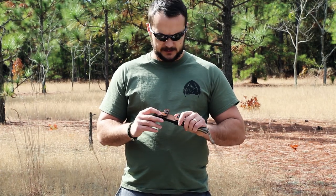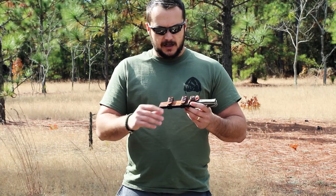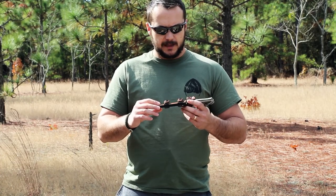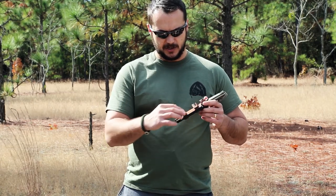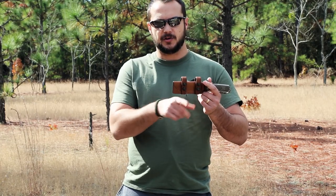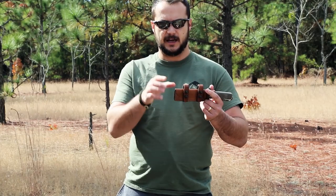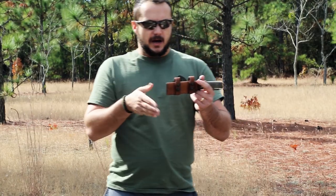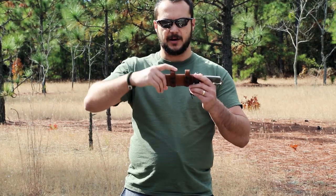I was happy to see that Sagewood Gear had started making a scout carry system for that. This one is made of 10 ounces of Herman Oak leather and has hand stitching along the seams. You can either get the box design like this, or you can get the taper that comes up to the actual shape of the knife, but I like the box design.